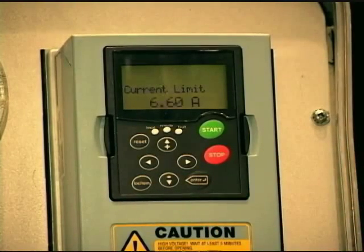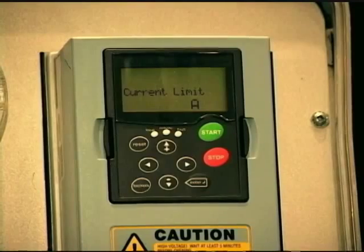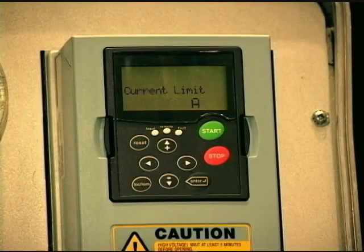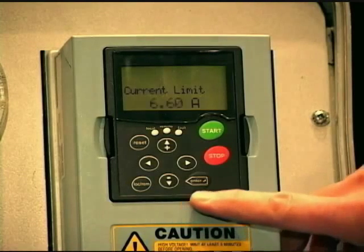Then it asks what is the current limit. The current limit is a parameter that limits the amount of current the drive will output to the motor. In a variable torque situation — typically fans and pumps — you would want to put in your motor nameplate times ten percent, so 1.1 times. If you're in a constant torque application, like piston pumps or conveyors, you would go 1.5 times, so 150 percent. For demonstration purposes, we're just going to leave the default and hit enter.